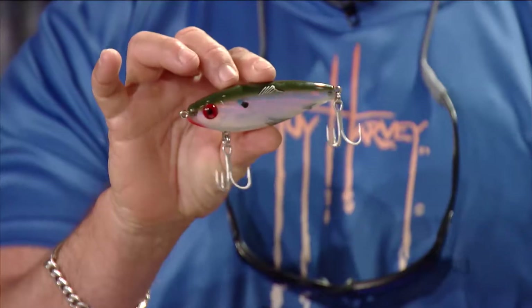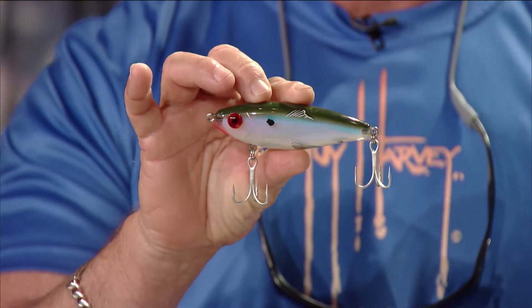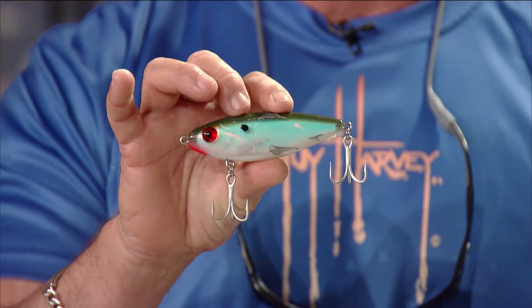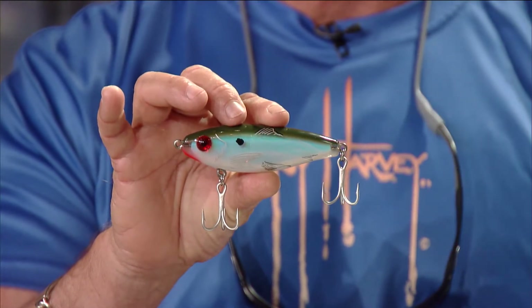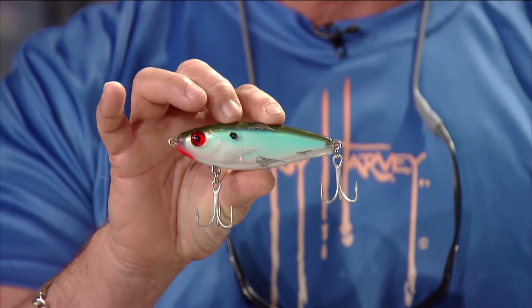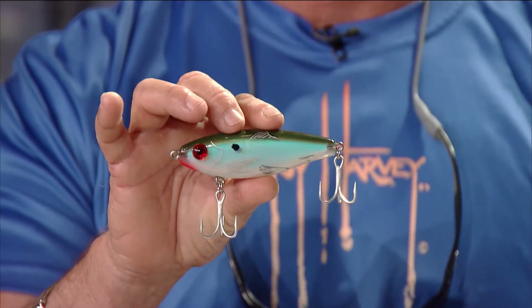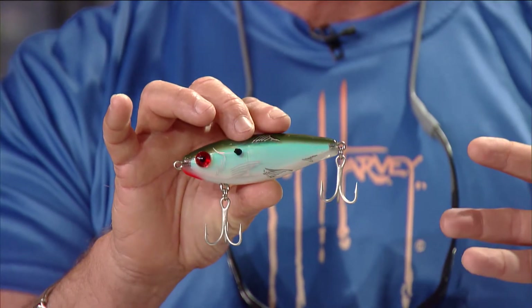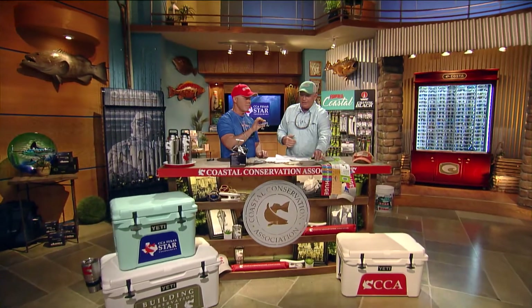This is the MirrorLure Mirror Dean XXL. If you've ever used a Mirror Dean, it's one of my favorite lures — catches tons of trout and redfish. The XXL is just a giant version of the little Mirror Dean that's so popular. It looks like a pilchard, a white bait, or a pogey. If you're fishing in dark water you can use something like this with a chartreuse head to get some contrast.